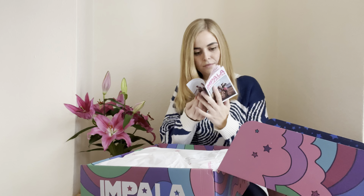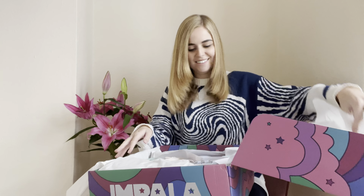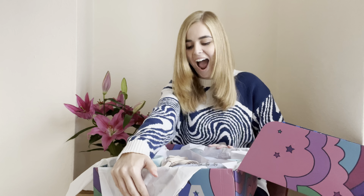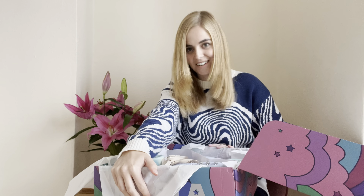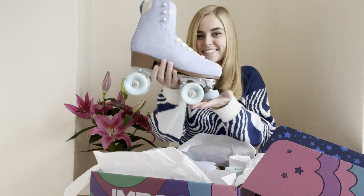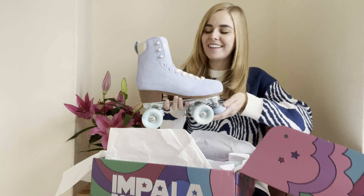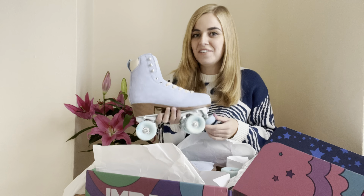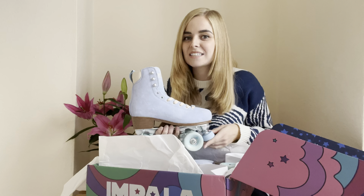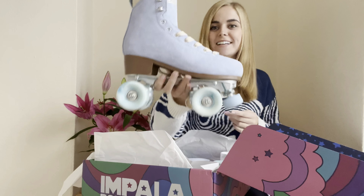Got a little manual. And then — oh my goodness. Look how beautiful. I know I said this about nearly all of my skates, but these are really stunning. Really stunning.